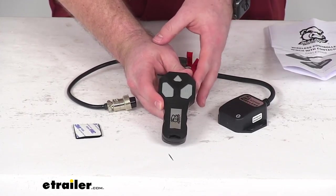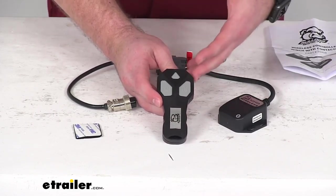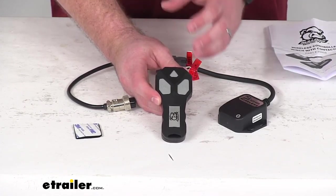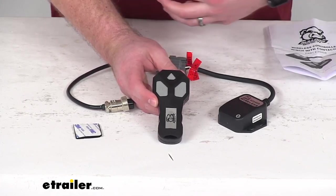This kit is going to allow you to operate your winch with this wireless remote. This is going to replace the wired remote that was included with your winch, saving you the hassle of having a tangled up wired remote.